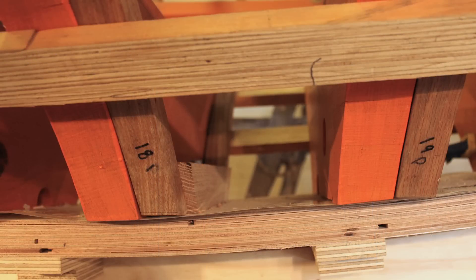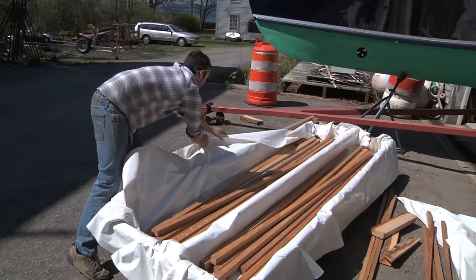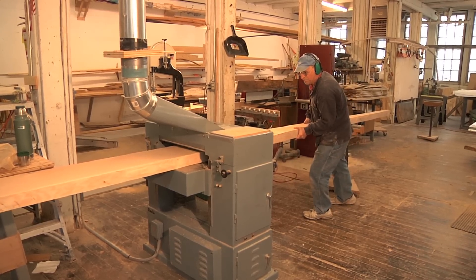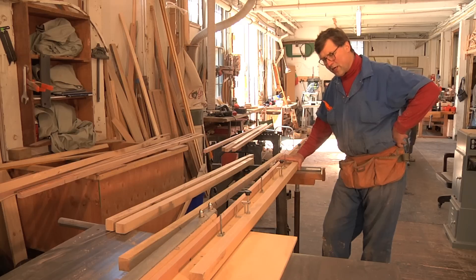One of the things that I end up doing is selecting an awful lot of the wood that goes into the boats here. This particular white oak stock came from a tree in upstate New York and is spectacular. We're getting the keel out of it and every other bit we can.